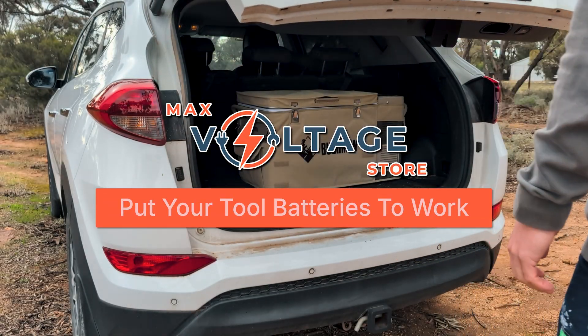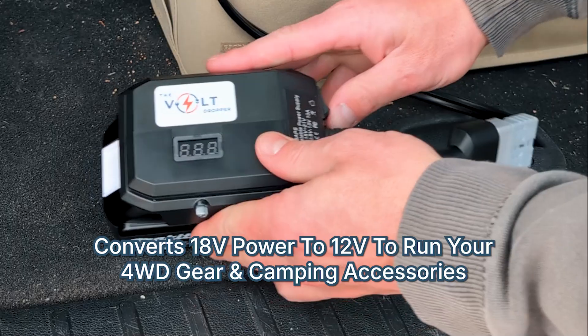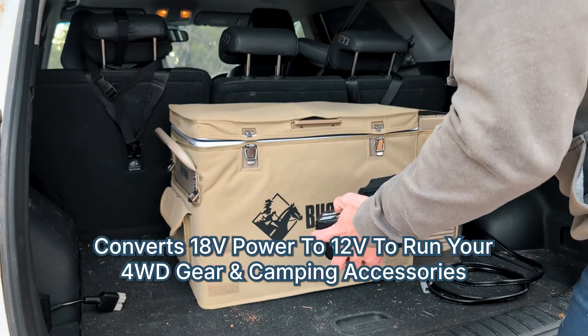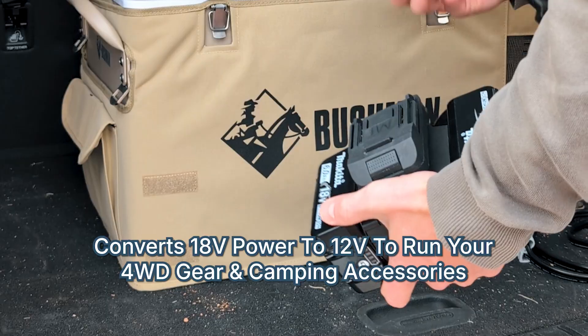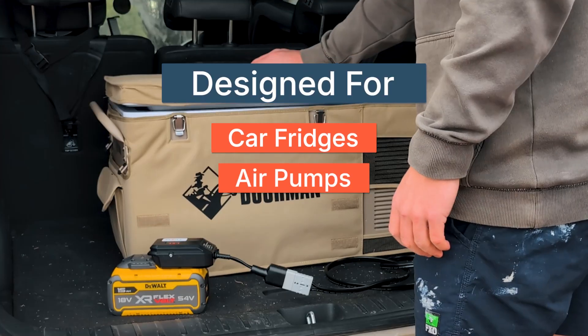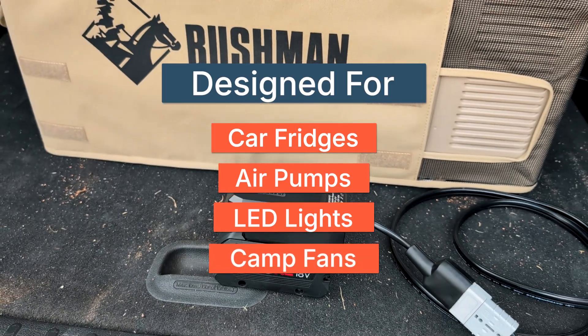Put your tool batteries to work. Meet the Volt Dropper, the Aussie-designed power converter that transforms your 18-volt tool batteries into 12-volt power for your four-wheel-drive gear and camping accessories. Whether you're chilling drinks in a car fridge, inflating tyres, lighting up the campsite, or keeping cool with a fan, the Volt Dropper's got you covered.